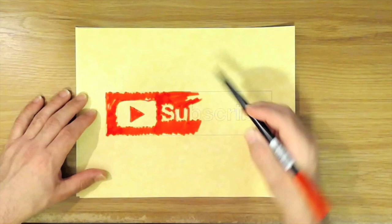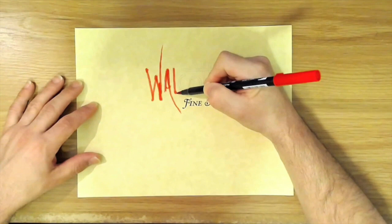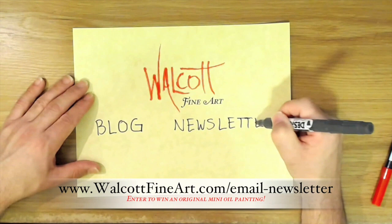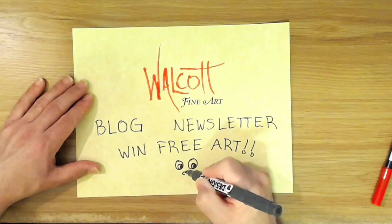Go ahead and click on that subscribe button so you won't miss the next video. And why not spread the joy? Be sure to share my videos on your favorite social media. Don't forget to head on over to my website walcottfineart.com where you can see my art, read my blog, or join my newsletter list to win free art. Every month I'll choose a lucky winner from my email list and that person will receive a mini original oil painting — there's a chance to win every month, so sign up today. See you next time!